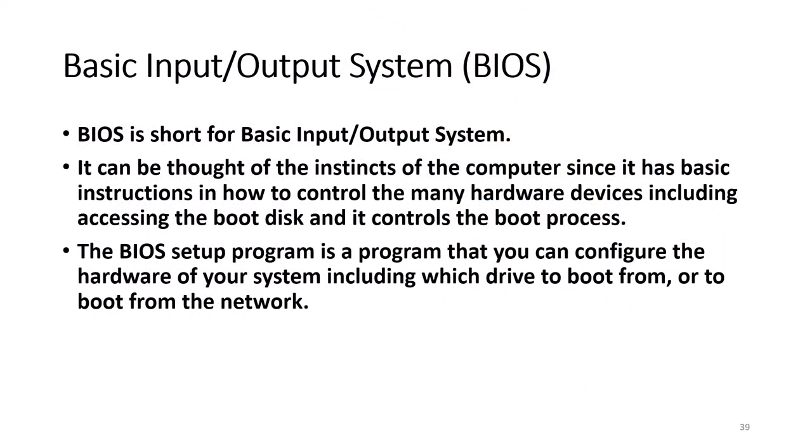BIOS is short for Basic Input Output System. It can be thought of as the instincts of the computer, since it has basic instructions on how to control many hardware devices, including access to the boot disk, and it controls the boot process. Today, the system BIOS is part of the system chipset. The BIOS setup program allows you to configure hardware, choose which drive to boot from, and enable or disable features and devices included with the motherboard.